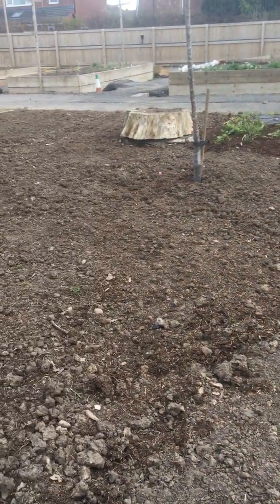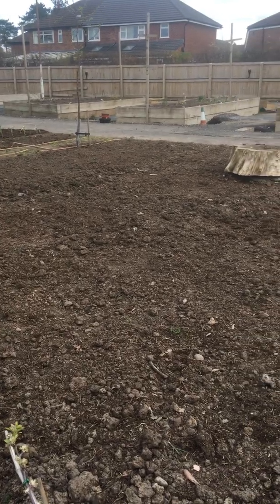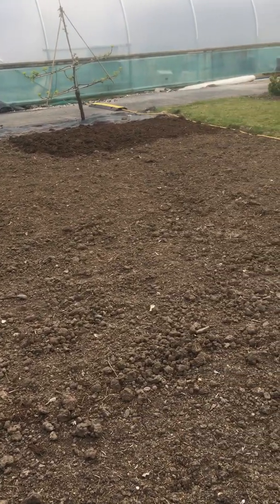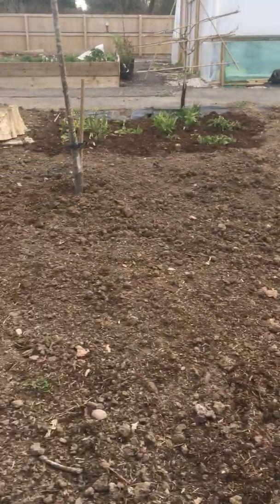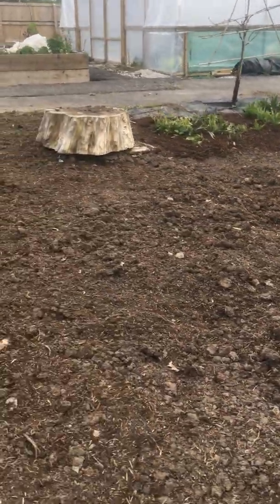The good thing about a clay soil is it's very fertile and it will hold on to moisture once you've got a good structure, rather than great big solid lumps which it often is when it's clay. This will be planted up and things sown in it very soon in April, but it's still pretty cold so we're just holding on for a minute.